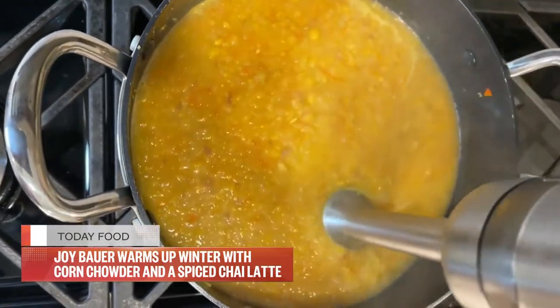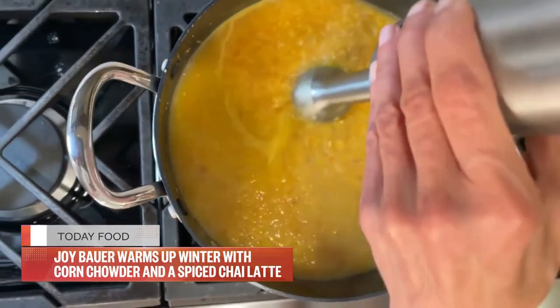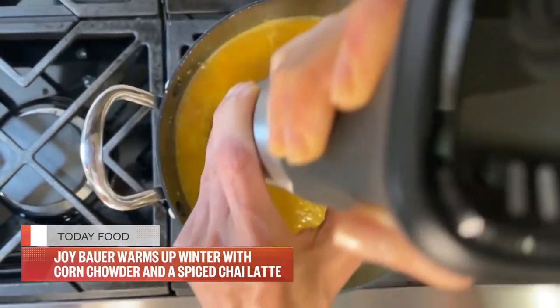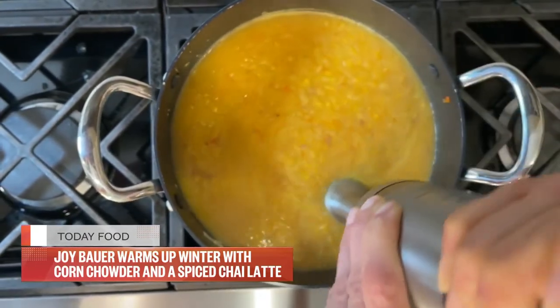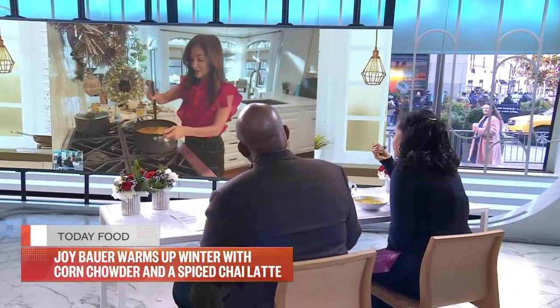See what I'm doing there? I'm just blending it so you get a lot of richness and body within that soup. And if anybody doesn't have a blender or an immersion blender, you can leave it chunky — it's totally okay. It's really good.